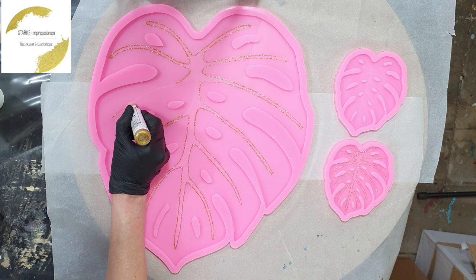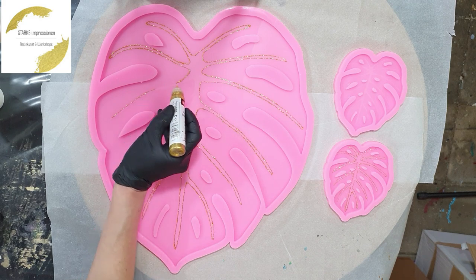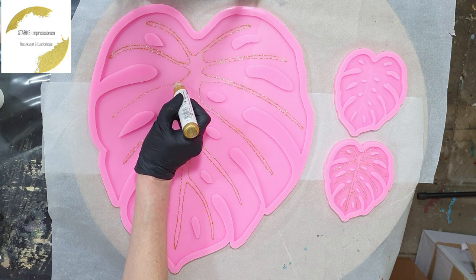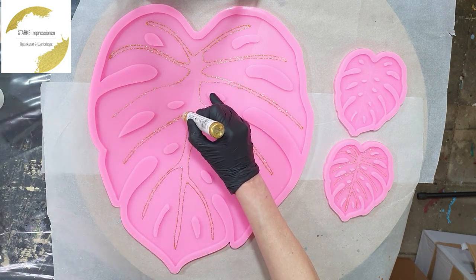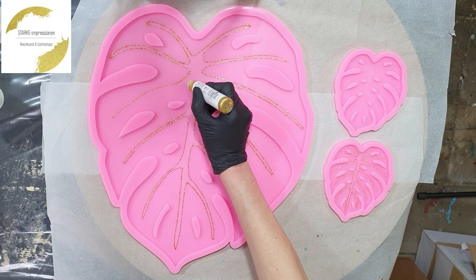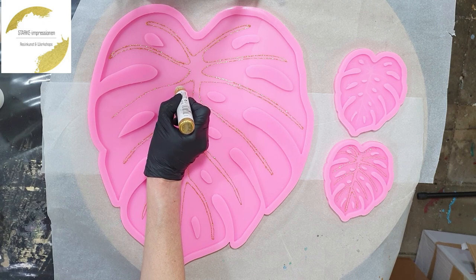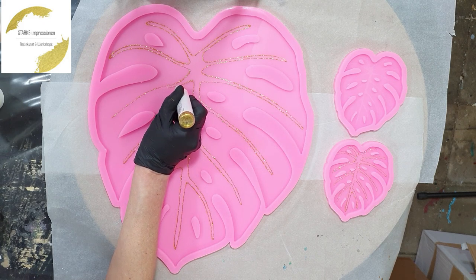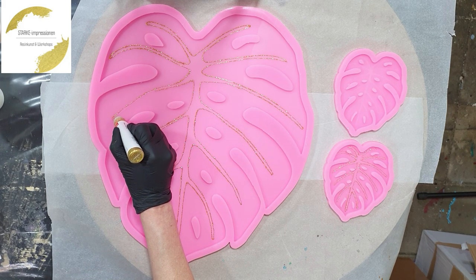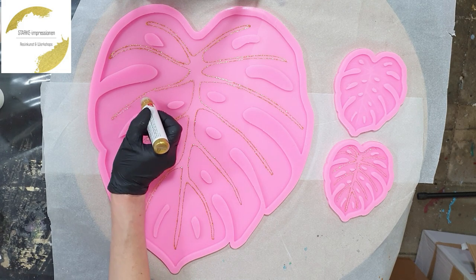If you can get these glitter pens, they are amazing if you want really thin glitter lines. They work amazing, also for geode artwork — I use them and I'm very impressed by these pens. This will show on the back of the leaf, but on the front I will do a different thing. First I need to let this dry, and after that I can pour resin in it.